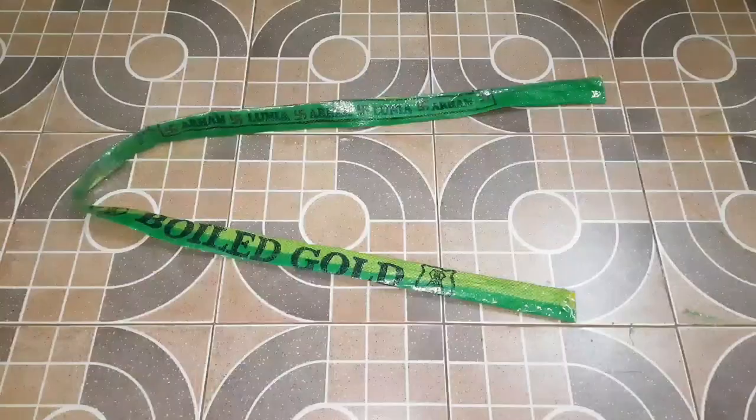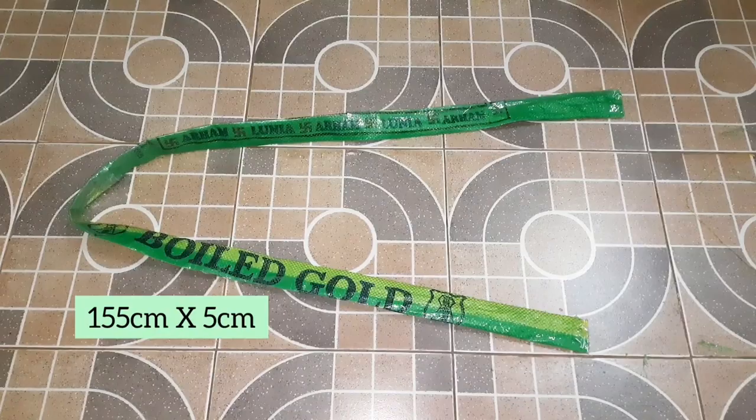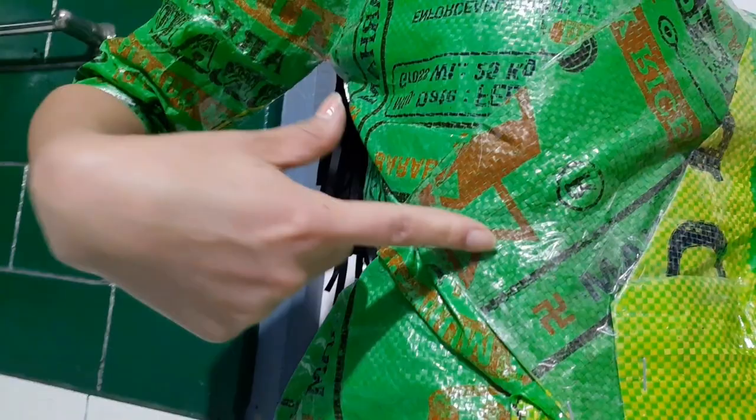Moving on, we folded up and taped some of the material to make a belt — it's 155 centimeters long and 5 centimeters wide. That's it for the dress. Before we wear the belt though, we are going to tape the dress at the waist for security. We were left with some scrap material, so we decided to make a simple little envelope clutch.